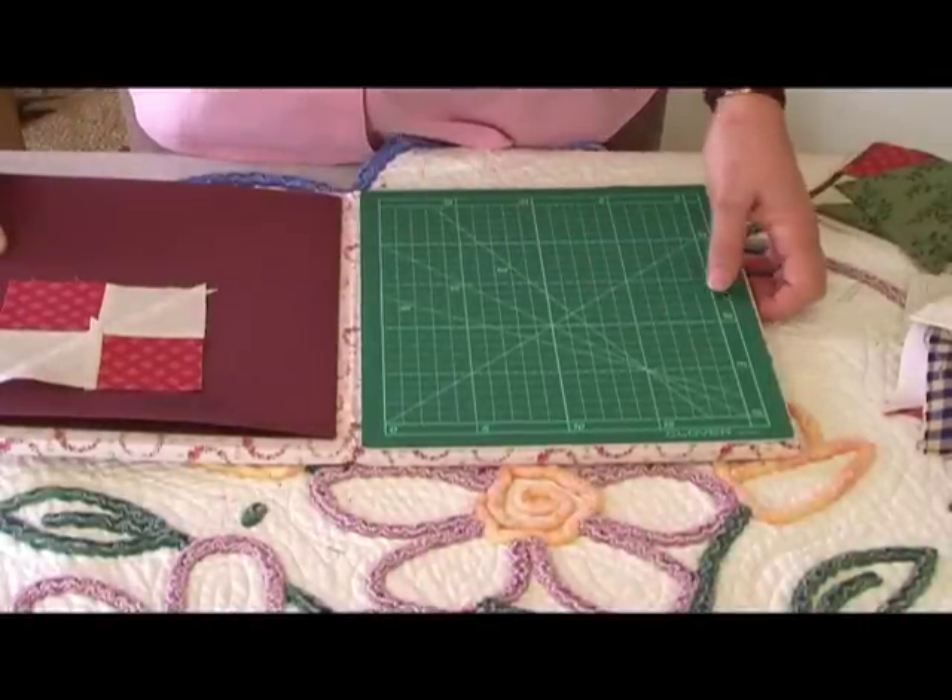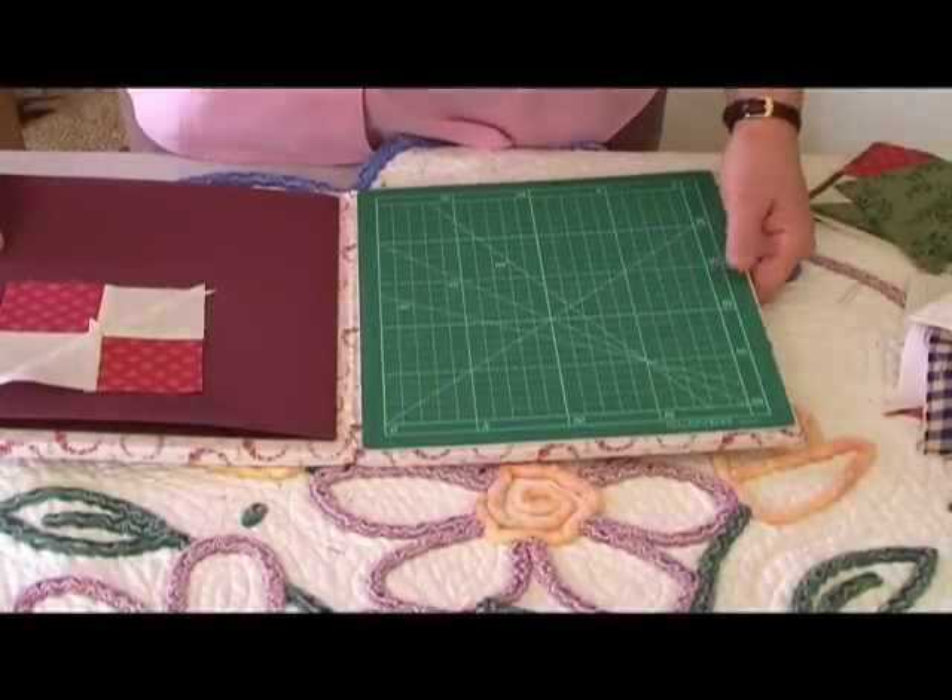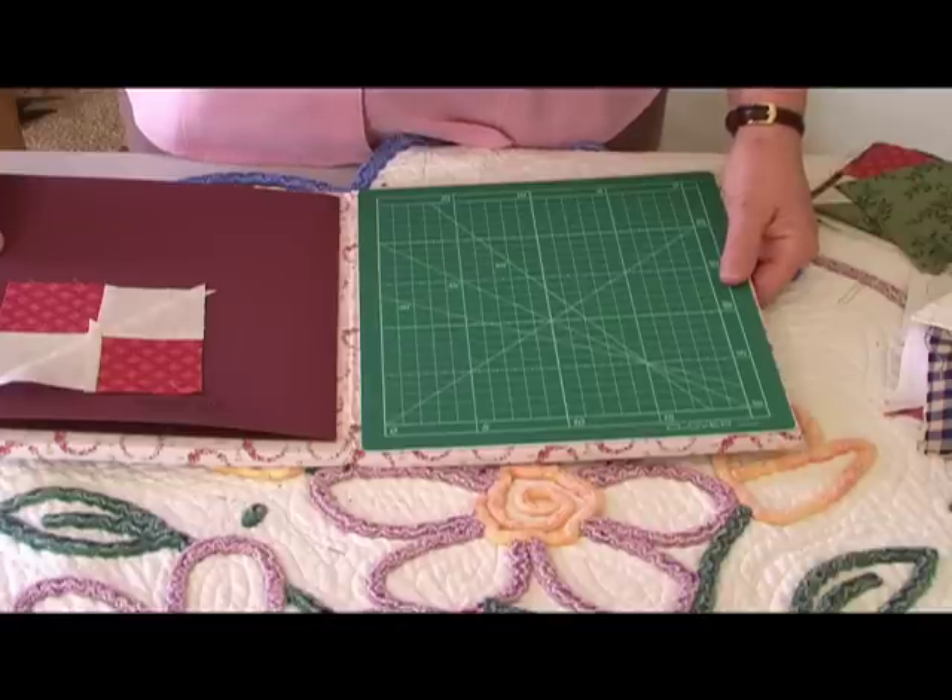Then you have your cutting mat, so you have everything at your fingertips ready to use — you don't have to go looking for anything. It's great to use on your lap of a night if you're sitting relaxing and wanting to do stitching or hand piecing.